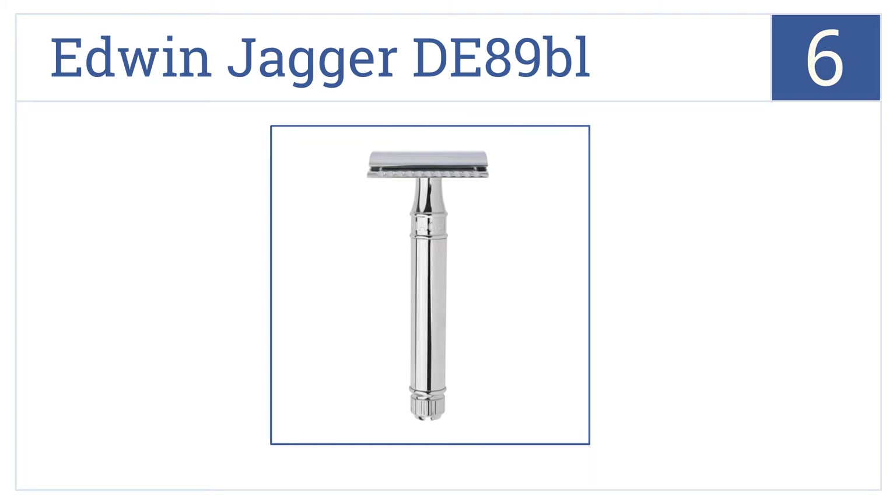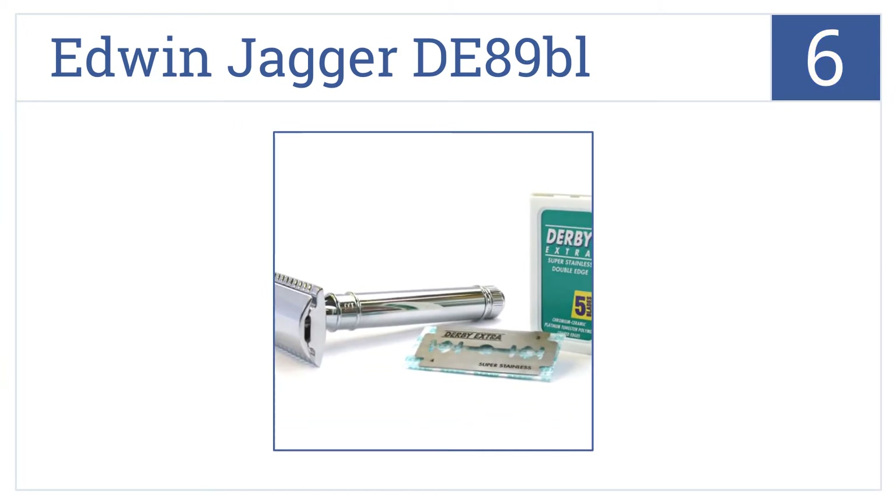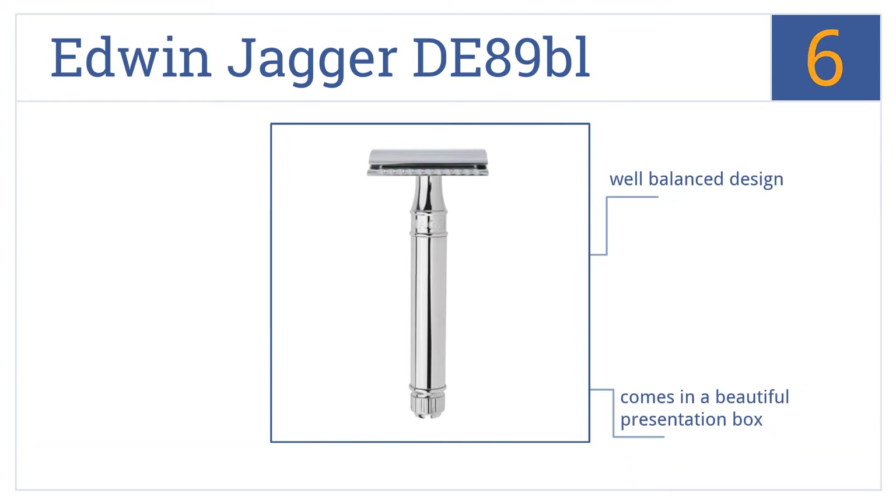Moving up our list to number 6, the Edwin Jagger DE89 BL is a chrome-plated safety razor that shaves as close as a straight razor without having to worry about nicking yourself. This is a well-balanced design that comes in a beautiful presentation box with embossed lettering around the head.